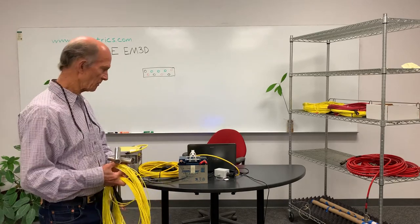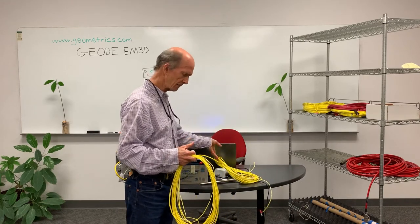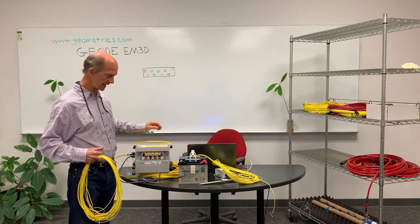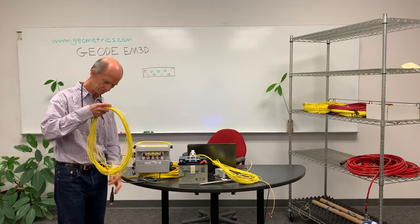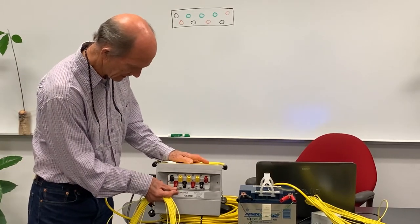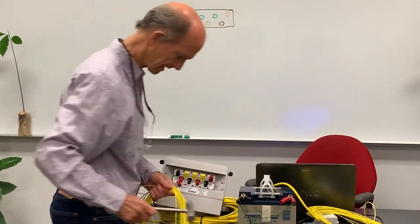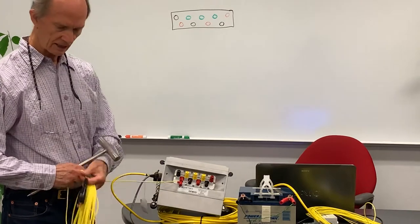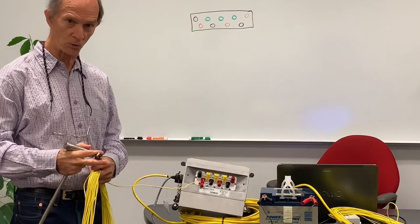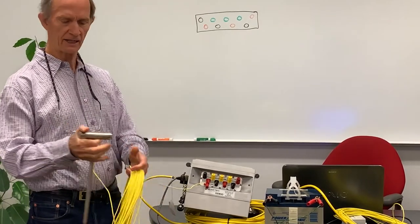I'm going to plug in the first dipole. There is a negative and positive connection to the dipole — the red connector is the positive side of this electric dipole. I will spread this cable out to the full extent depending on the size of the dipole that you want, pound the stake into the ground, water it down, and connect it.